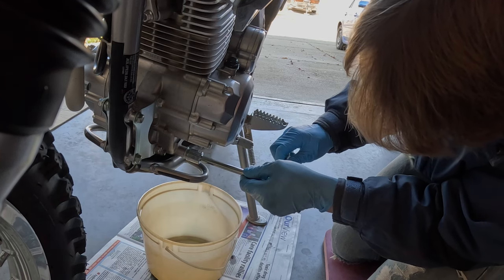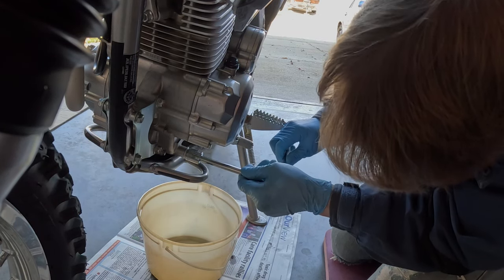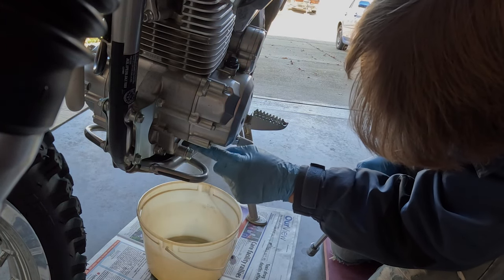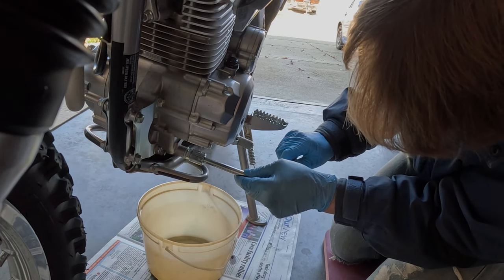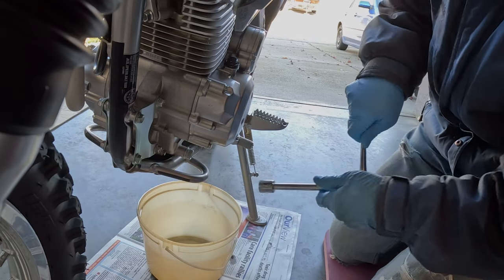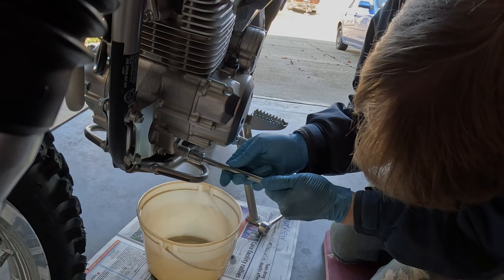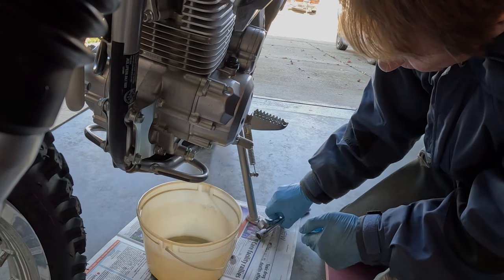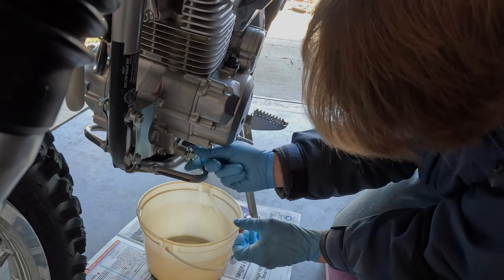The drain plug is 17 millimeters. I've previously washed the motorcycle — if you haven't washed it, I'd suggest cleaning around the drain plug first. Just make note there's a sealing washer on the drain plug.